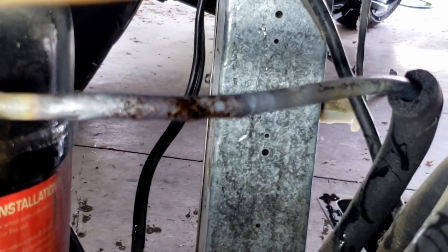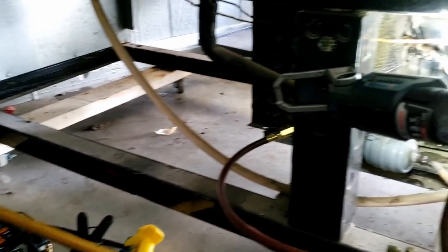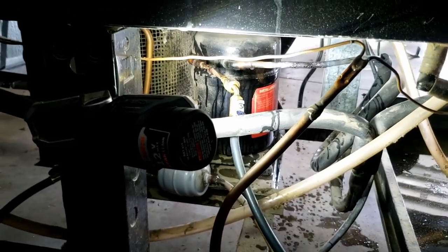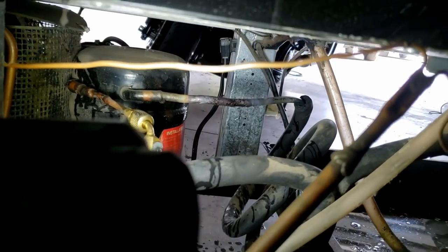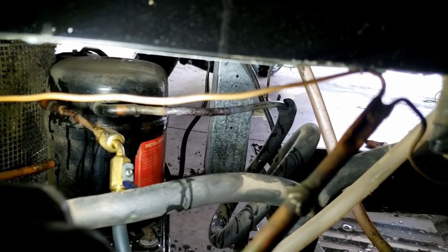We put a little coating across the top there — went left to right, got it on there. Let's pressurize this back up and recheck it. You could always cut it out and splice it back in, but I have a bad feeling about messing with it more than I need to. We'll see how this does first, and if we have to we'll cut it out — though that's going to make it harder to pull the compressor if you ever need to.